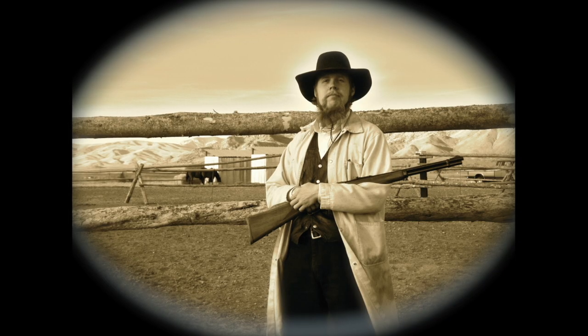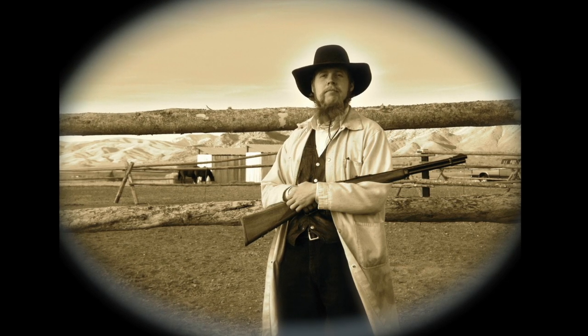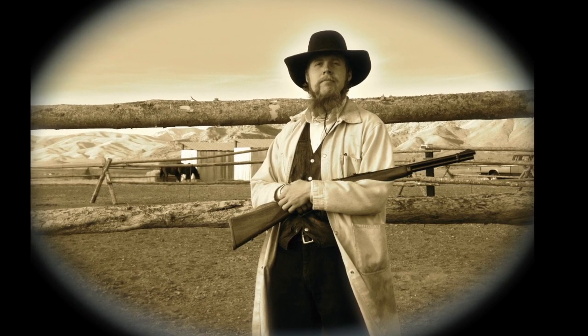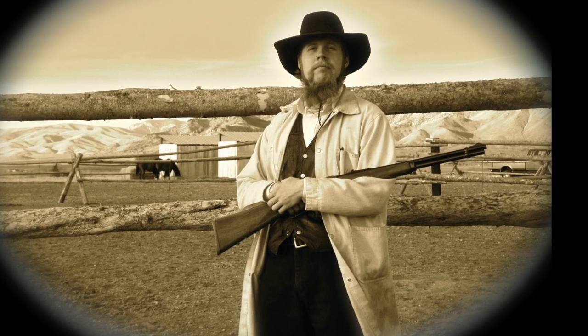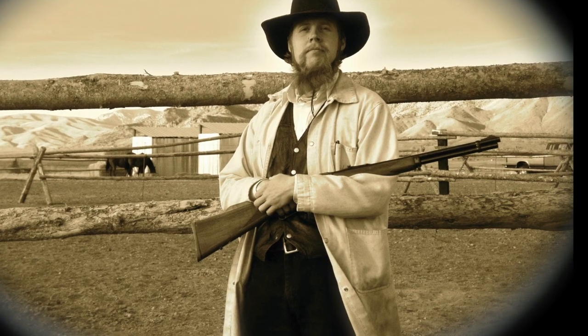Good afternoon and welcome to The Idahoan Show. Today I would like to discuss my vision for the future of gun sights, complete with a demonstration of some proof-of-concept prototypes. However, before I get into that, a bit of background is probably in order.